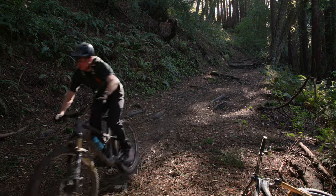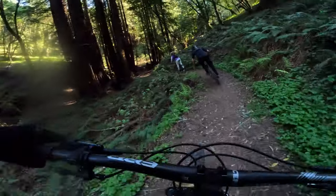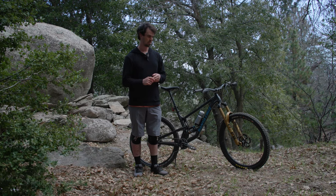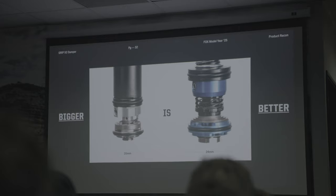"We wanted more room for valving, a bigger base valve, and no crosstalk between the rebound adjuster and the compression. Right off the bat, that made it almost easier to set targets because we had all lived and tuned on that damper so much — we just knew what we wanted to accomplish. Designing it wasn't easy, but we knew where we wanted to go."